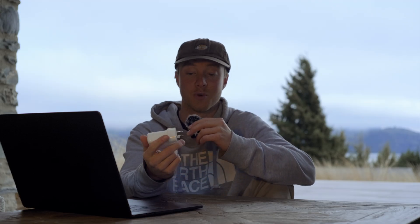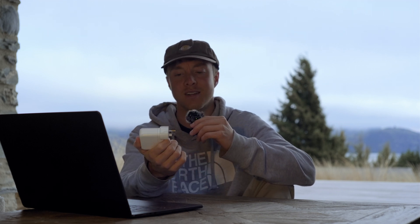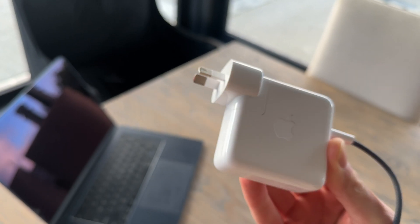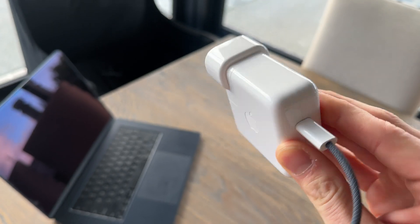This is definitely a lot smaller than the charger that came with my 13-inch M1 Pro. I thought it was going to be the same, if not bigger, for this laptop. But I'm surprised by how light and compact this little thing is. Also, since I got the midnight color, it comes with this braided cable, which I reckon looks awesome.